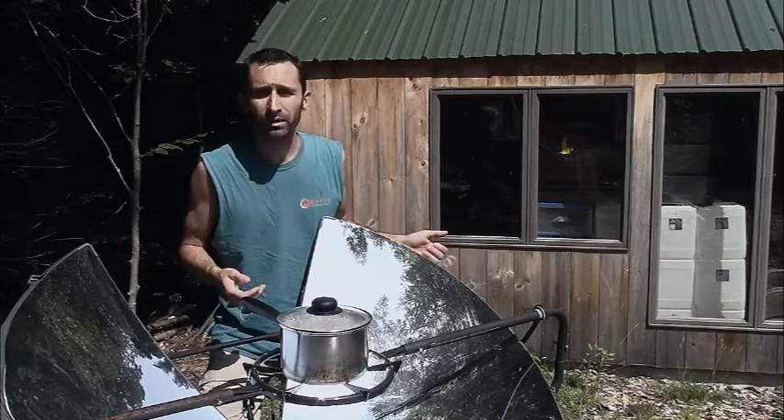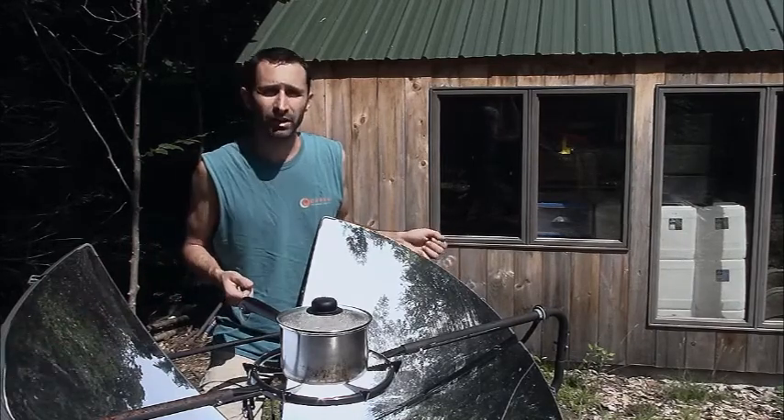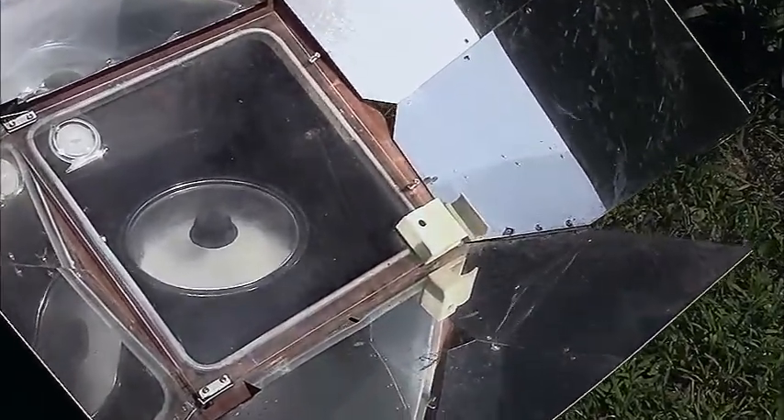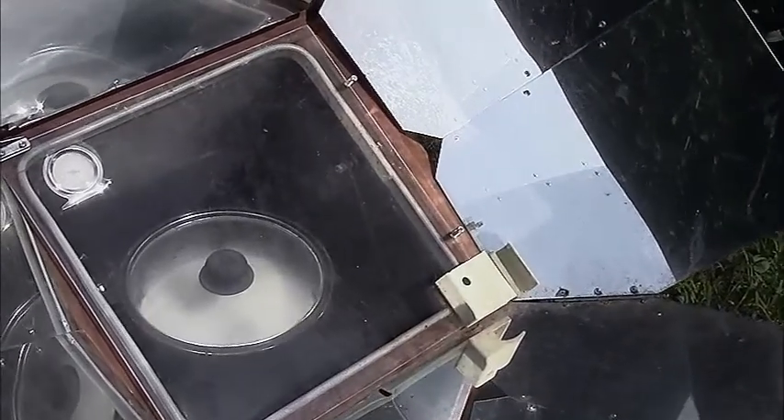I'm cooking cheese macaroni over here, boiling the noodles in the parabolic cooker, and in my solar oven off to the side, I'm cooking the cheese and getting it all melted. Once this is done, I'll be combining the two together.